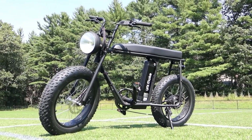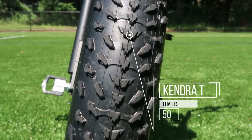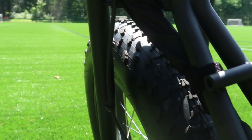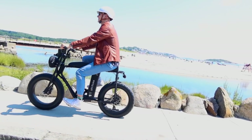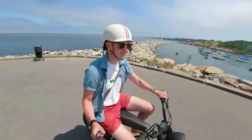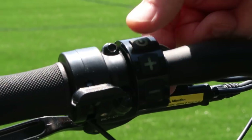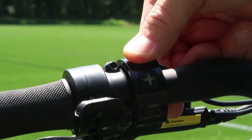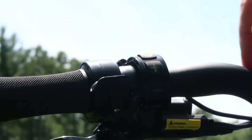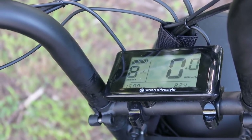One of the downsides to this model is that there is no suspension. The 4-inch Kendra all-terrain tires make up for it quite a bit, but this isn't a bike you're going to want to take off-road. Riding the bike is simple — if you want pedal assist, press and hold the power button until the display turns on, then use the plus and minus buttons to adjust the level of pedal assist. One is very low pedal assist and nine is the highest level.